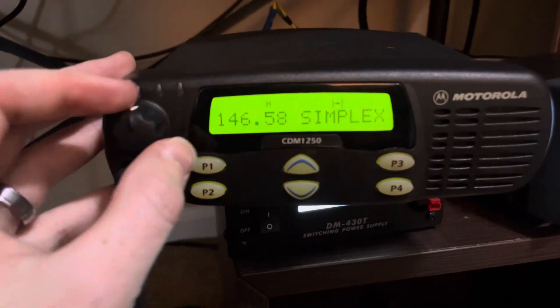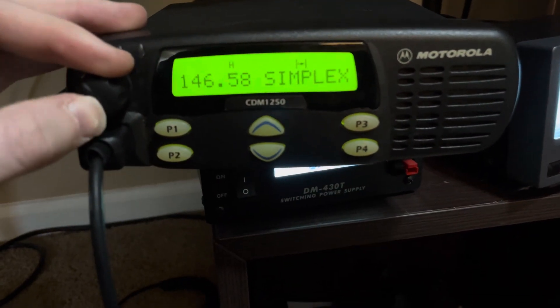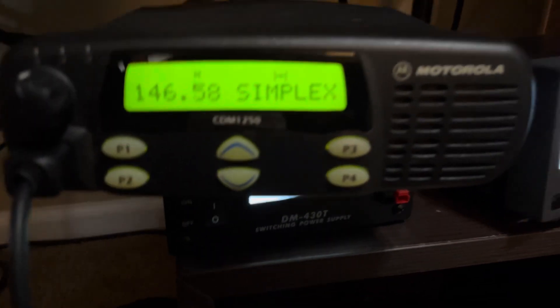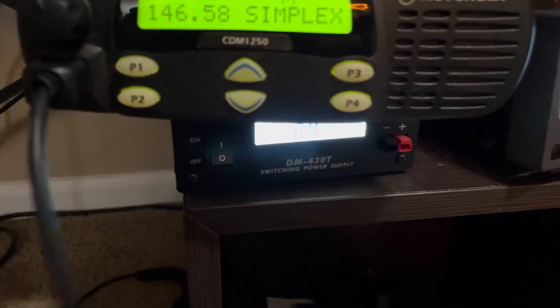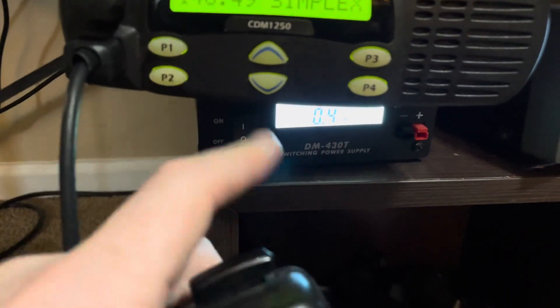This is a 64-channel version — I believe it's four zones of 16 channels each. But the receive on this thing is just spectacular.